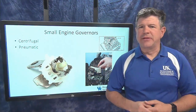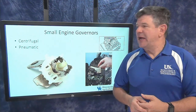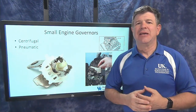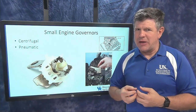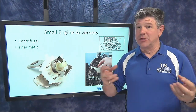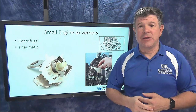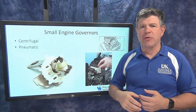Let's take a closer look at the type of governor technology we typically see on small gas engines. There are two different kinds of mechanisms used to sense engine speed, so we need to think about these parts as a sensor — they do something different as the engine speeds up or slows down. The two types we commonly see are a centrifugal governor and a pneumatic governor, and we'll look at both.